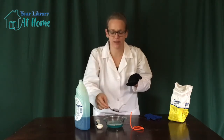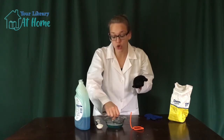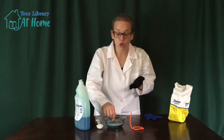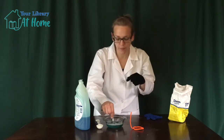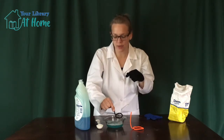Well, that didn't work. If you find your bubble solution is too thin, like mine might be a little bit, you can try to add a little more Dawn dishwashing soap to try and thicken it up. Sometimes that'll help.